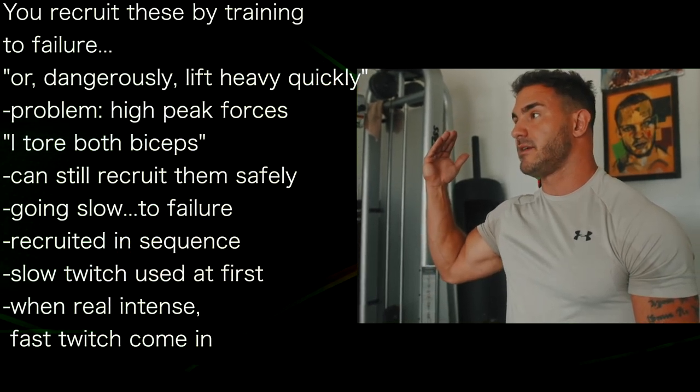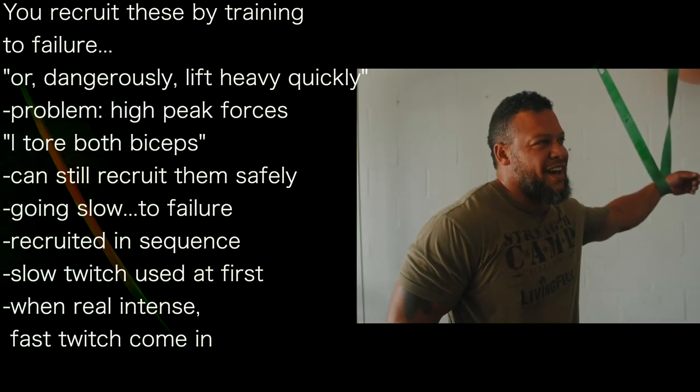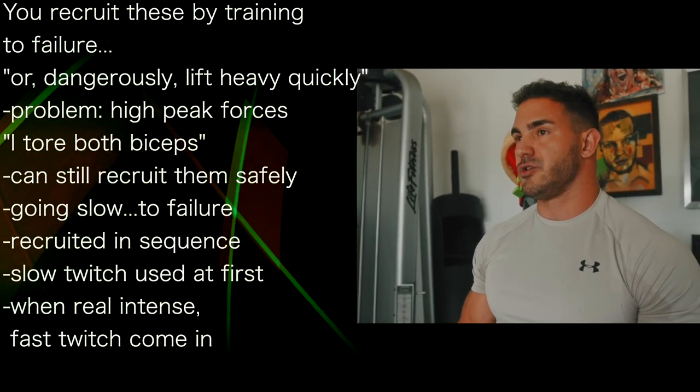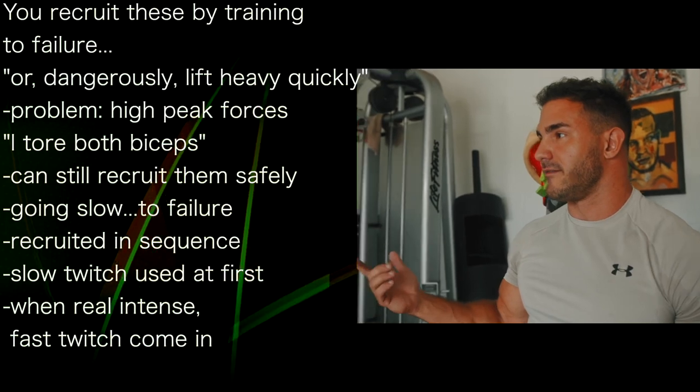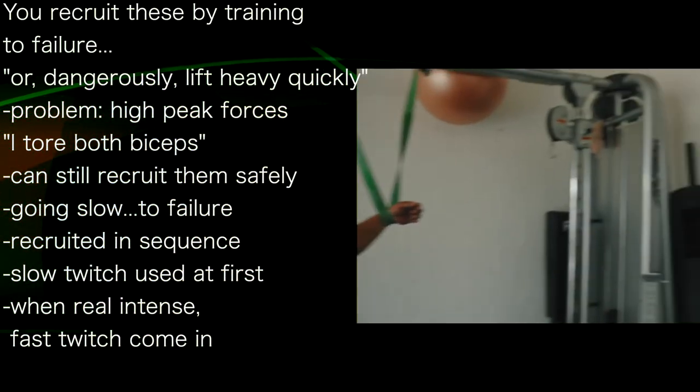The only problem is high peak forces. That's been my life — that's all I do, and that's why you've seen huge improvements in strength and explosiveness. You're a very fast runner too — like a 4.3 forty. Yep, I've also torn both biceps, and that is from high peak forces.